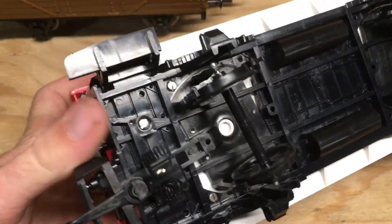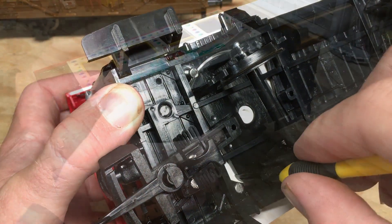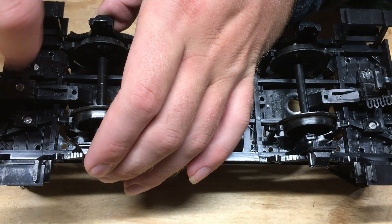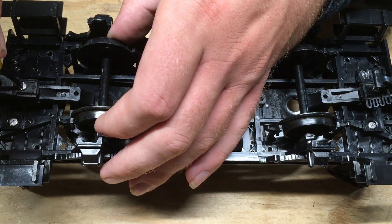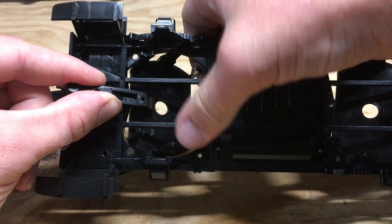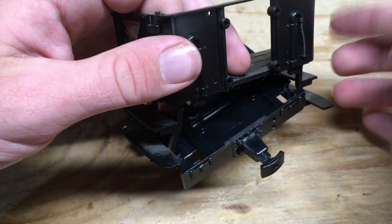Starting with the coach, I'll begin by removing the screws on the bottom, which will allow the coach itself to be taken off the chassis. Removing the screws and retainer plates from the chassis will allow the wheel assemblies to be taken off once the wheels themselves are removed first. I'm planning to reuse the railings on this coach, so I carefully remove them as well. Once that's done, just the chassis itself remains.